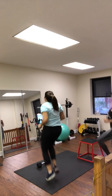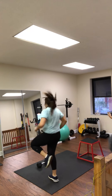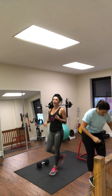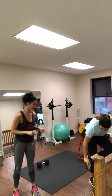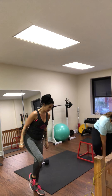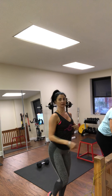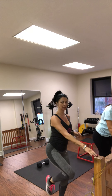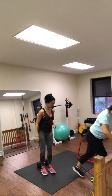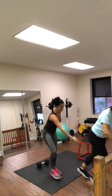5, 4, 3, 2, 1. She's going to take the band, put it around one ankle, and slip her foot into the band. Hold on to something. Core engaged, shoulders rolled back. She's going to kick back with that band — 20 reps.